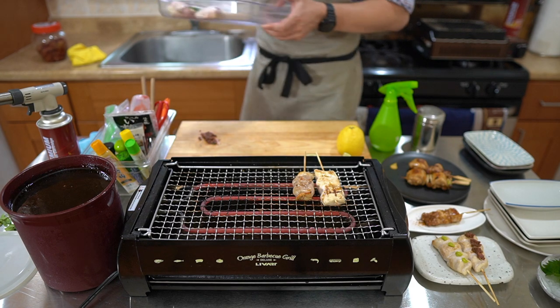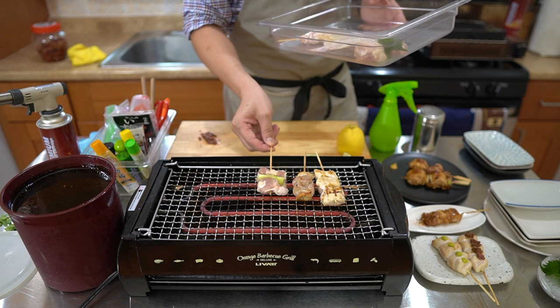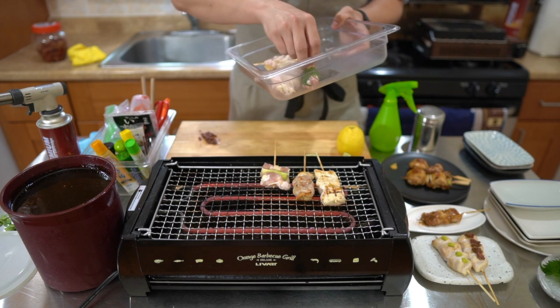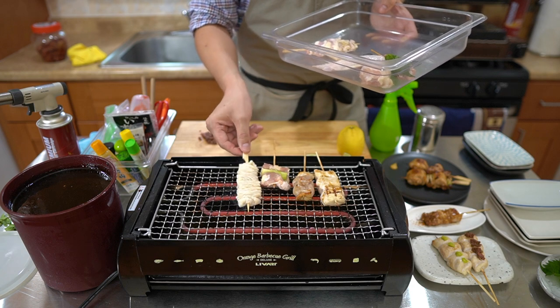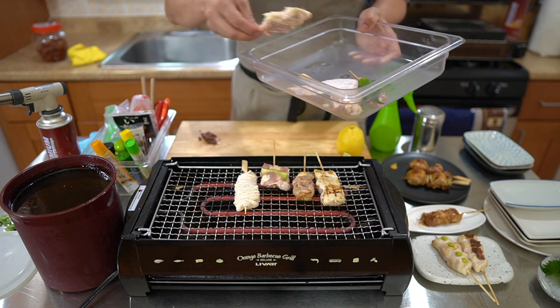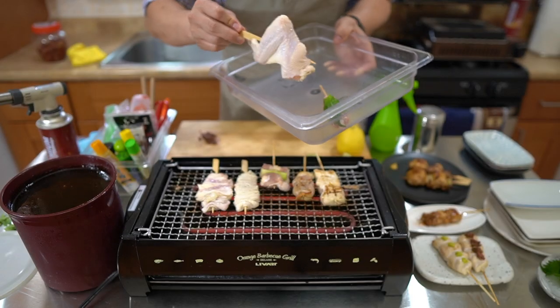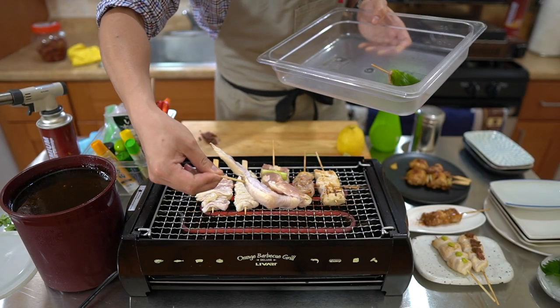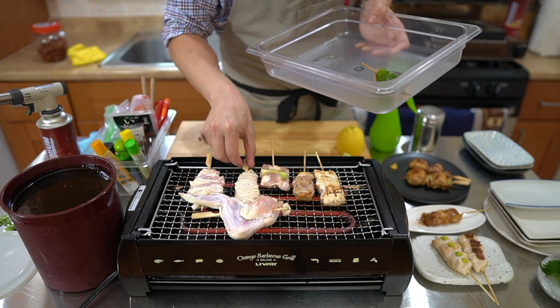Spray some sake on there. Let's go ahead and start putting the next round of skewers. The chicken lollipop — the knee cartilage lollipop. And then the breast skin and the combination skin. I'm also going to put the wings on here. The wings actually take a while — a little bit longer to cook — so I'm going to leave the wing on while all these others cook.